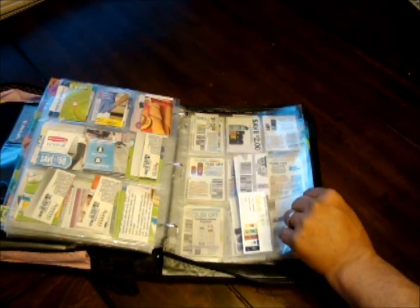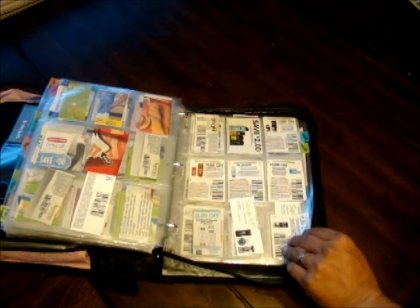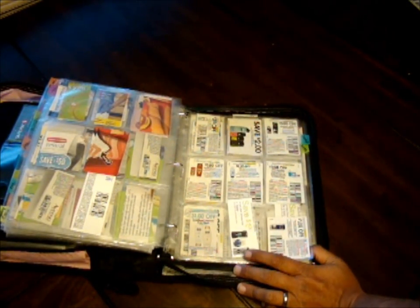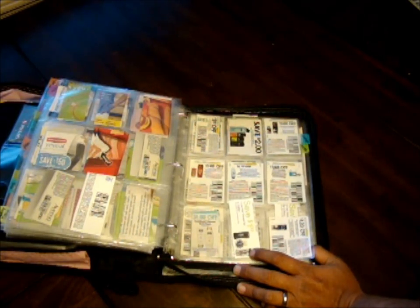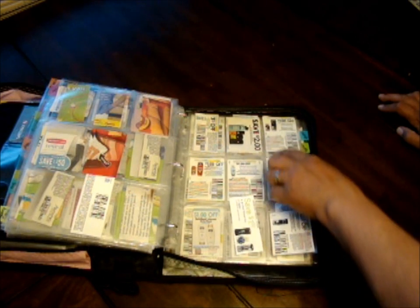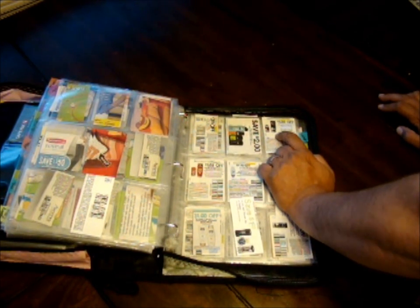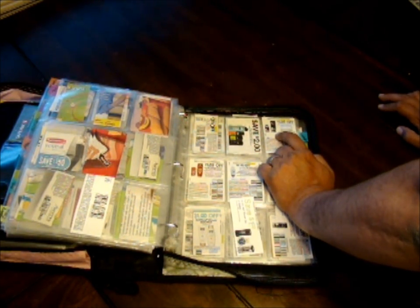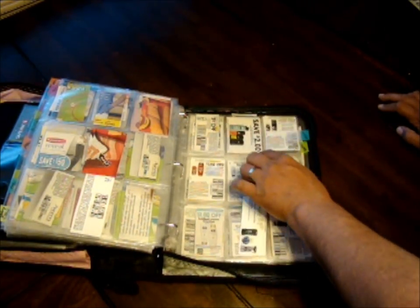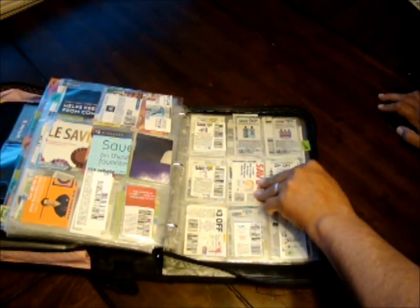The next section is soap — all my body washes and soaps, including hand soaps, automatic soap dispensers, and regular body wash. Sometimes I have combination products that could be either body wash or deodorant, and I'll put them in one or the other depending on how I'm feeling that day.